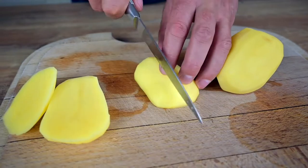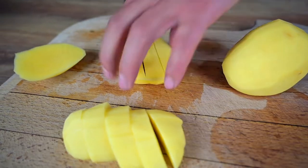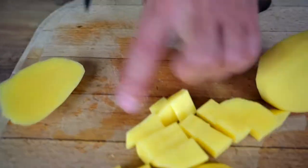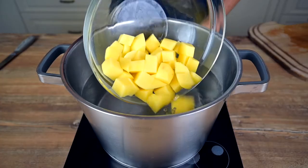To cut the baking time a little bit, we need to precook both the potatoes and cauliflower. Since the potatoes take longer, let's start with those. Cut two larger potatoes into cubes and cook them in salted water for about 10 minutes.